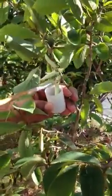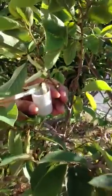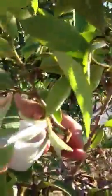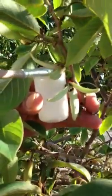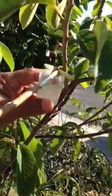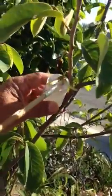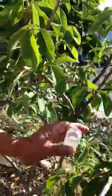You have to get the pollen from the open one like this. So this is another open one. He gently taps it and makes the pollen fall into his cup. There's the pollen — and that's the best time to collect it. You can save this pollen for a day. We'll put it in an ice box at the end of the day and use it for tomorrow.